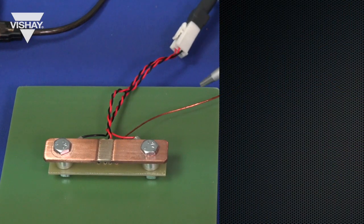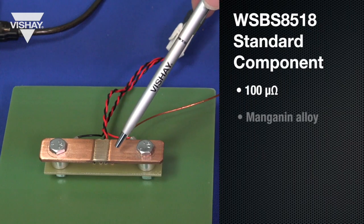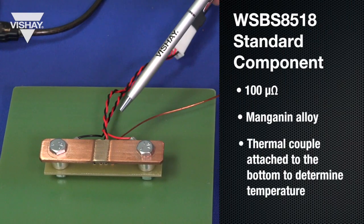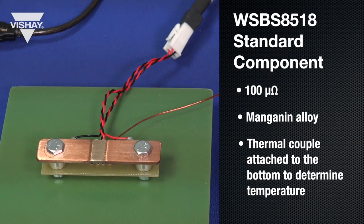The first device we're going to test is the WSBS 8518 standard component. It's 100 micro-ohm and uses a manganin alloy. There's a thermocouple attached to the bottom of the resistor to determine the temperature of the resistive element, and then it's connected to the bridge to take the resistance reading.